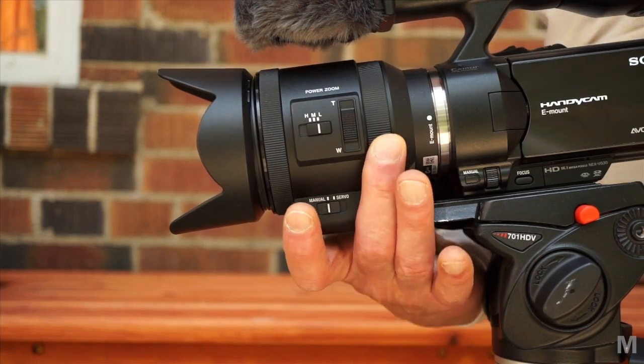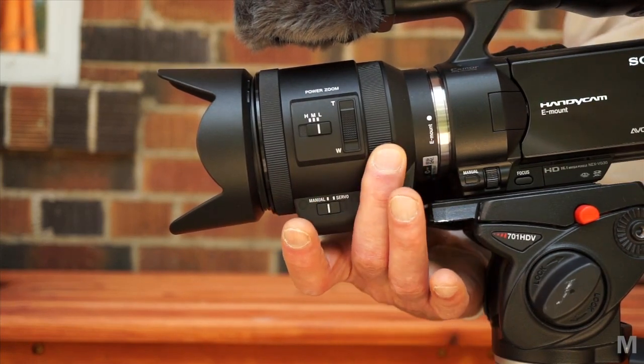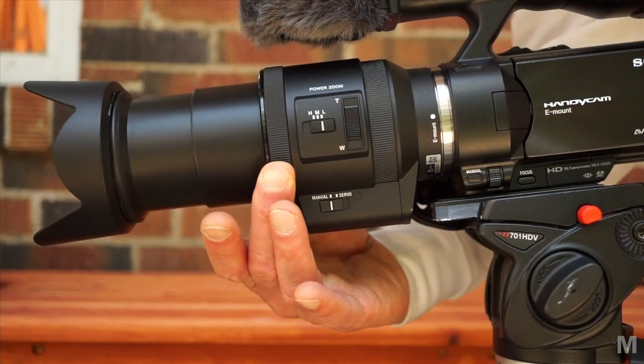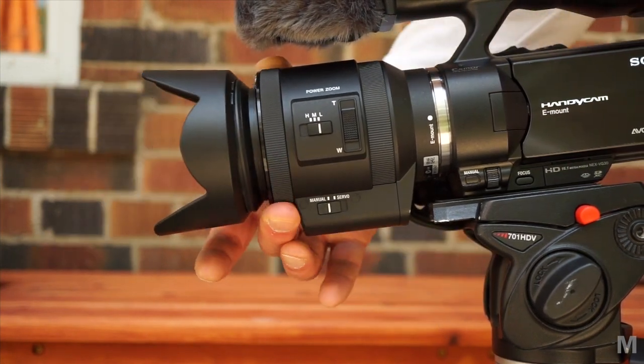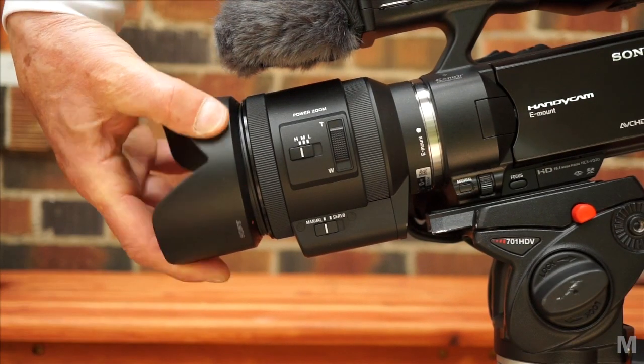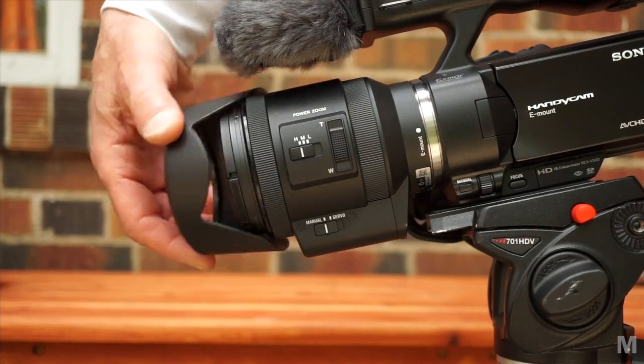Like the other lenses, there's a focus ring and a zoom ring. The zoom ring travel from wide to tight is one quarter turn. I found it to have a little more friction than the non-power lenses, making it slightly more difficult to move smoothly in manual mode. One more physical detail: the lens hood can't be reversed for travel.